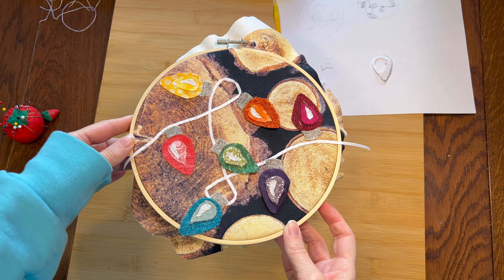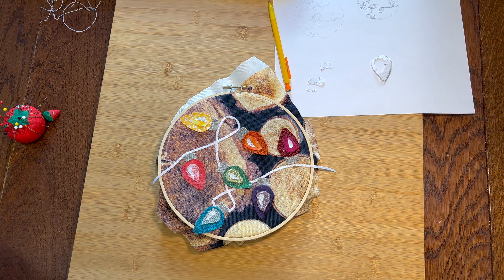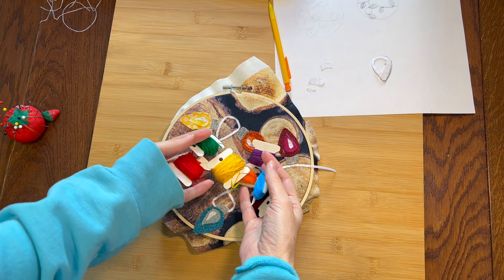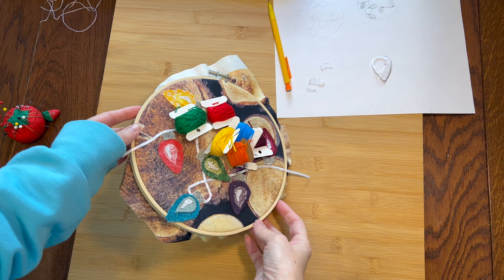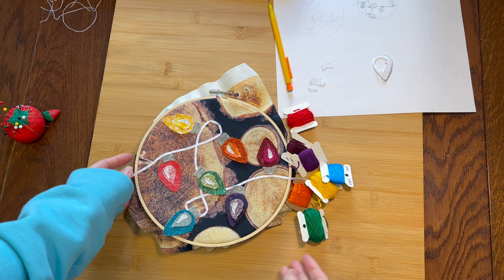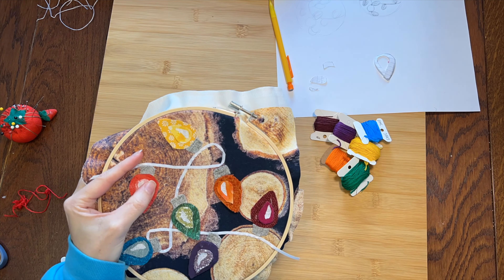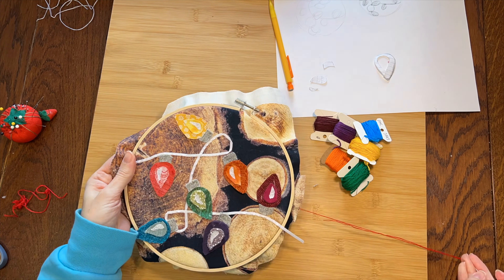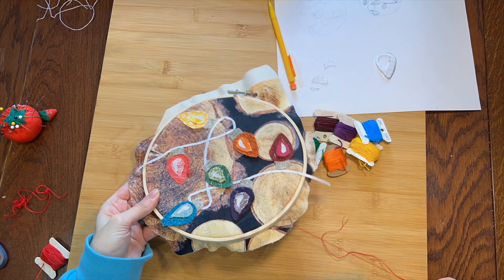Now that I'm finished with the fussy business of tacking everything down, I can use some colorful floss to stitch these guys on securely and hopefully make them pretty. I'm going to stitch the darker part first and try to follow the curvy edge shape with my lines. My hope is that this will help them look kind of 3D.